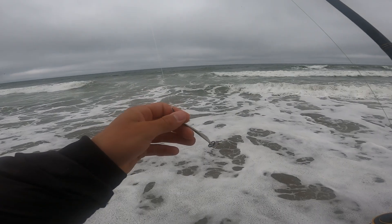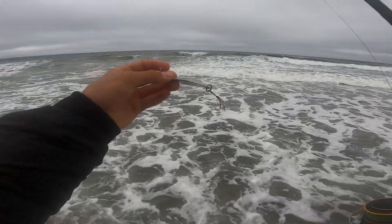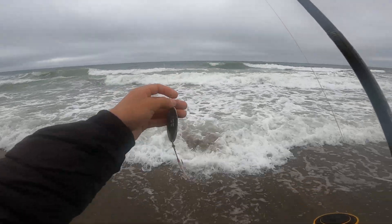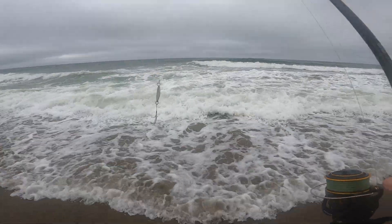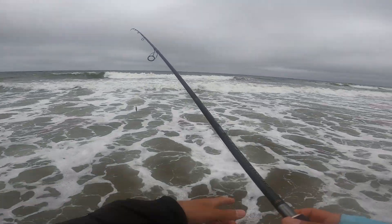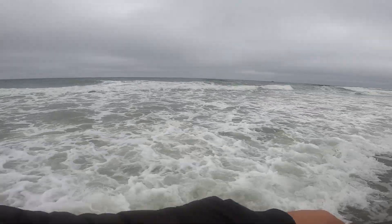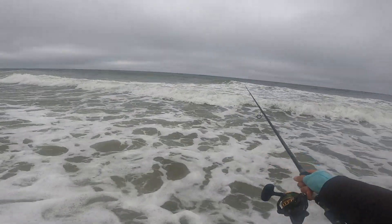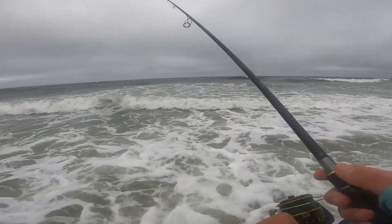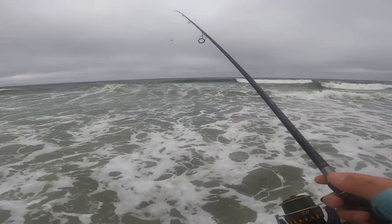Switching once more to the trusty Cast Master — probably the fishiest lure in the world. If you were to go to any beach and just wanted to catch a fish, it's a good bet. The last striper I caught was on this thing, and since it's just solid metal you can cast it about a mile and a half. Nice — steady retrieve. Maybe this is the ticket.